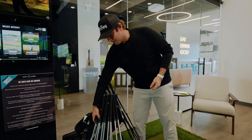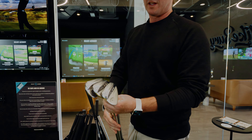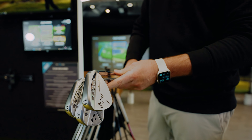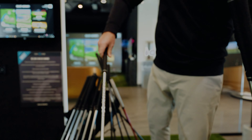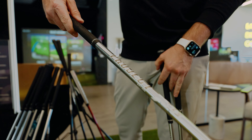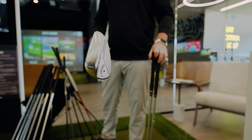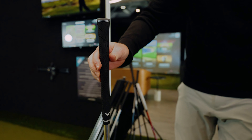We're going to start with the wedges. I carry four wedges. I'm just going to show you the first three. We've got the 60 degree, 54 — we'll talk about that in a second — and also the 52. These are the Callaway Jaws wedges. In each of these, I have the Project X LS 6.0 shaft, and these are all 120 grams — stiff shafts, 120 grams, all standard length, and one degree upright.